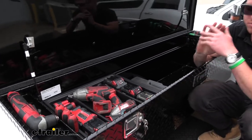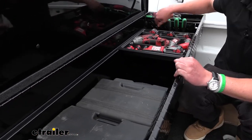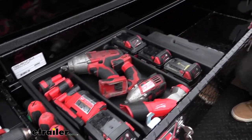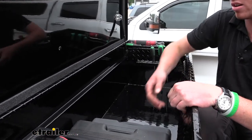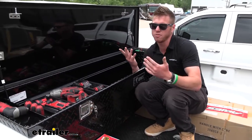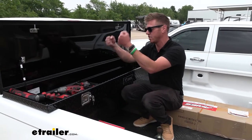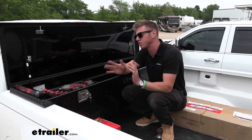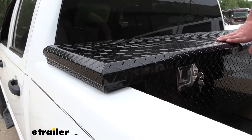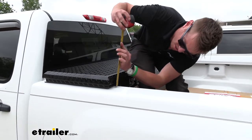You can see we can definitely fit a little bit more stuff in here — it all depends on how you stack things. If you play Tetris, you can get a lot in and still have full movement with the tray. I do like the tray; it's a very nice addition. But to give you a representation of what you probably can't fit: we tried a five-gallon bucket, and that's a little too tall for the crossover style. If you want to fit taller items, you might want to look at other types of toolboxes. This is also a very low-profile box.